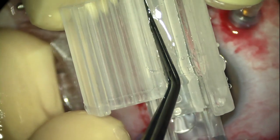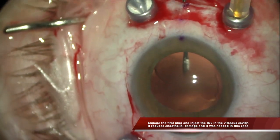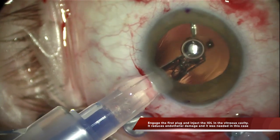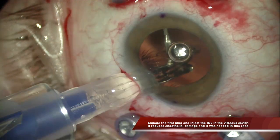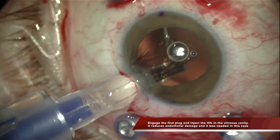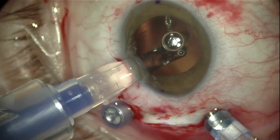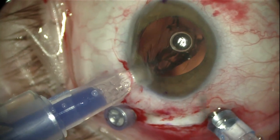In cases like this one with a very low endothelial count, I usually inject the IOL directly into the vitreous cavity instead of the anterior chamber to reduce the endothelial damage. So the injection technique is the same — turning the injector, grasping the first plug by the middle of the T-shaped external plug, and then injecting the IOL into the vitreous cavity completely instead of the anterior chamber to avoid any damage to the endothelium.